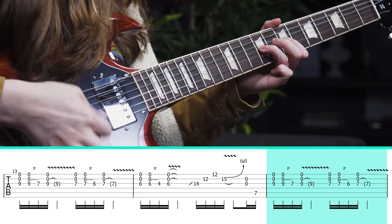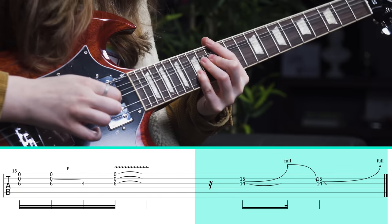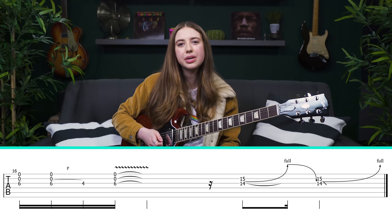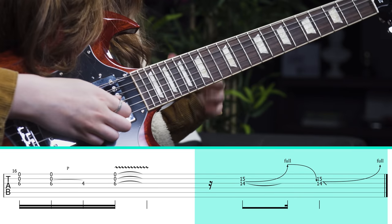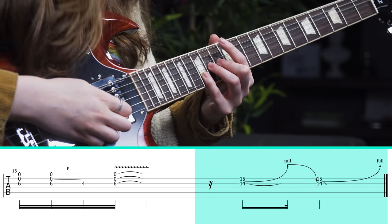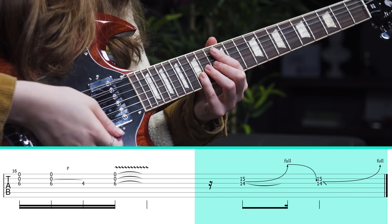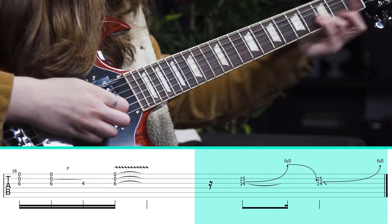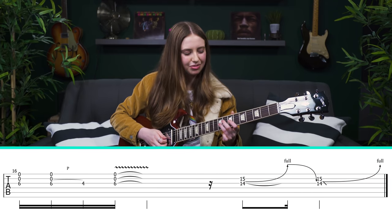We're almost done — one more time we repeat. That very last line is pretty hard to hear, very buried in the mix, but it sounds like one of those train horn bends where this time you bend and actually hear it come back down, and then you hear it come back up again. Then there's a nice slide down.